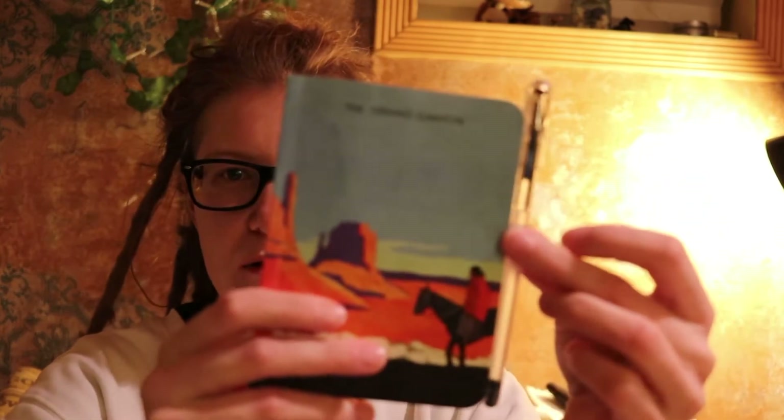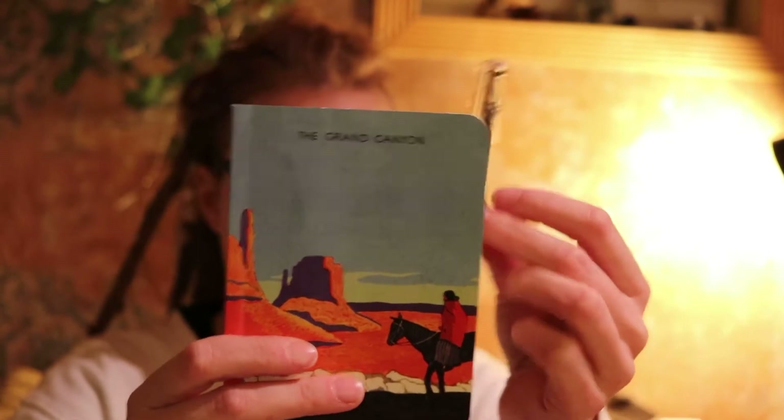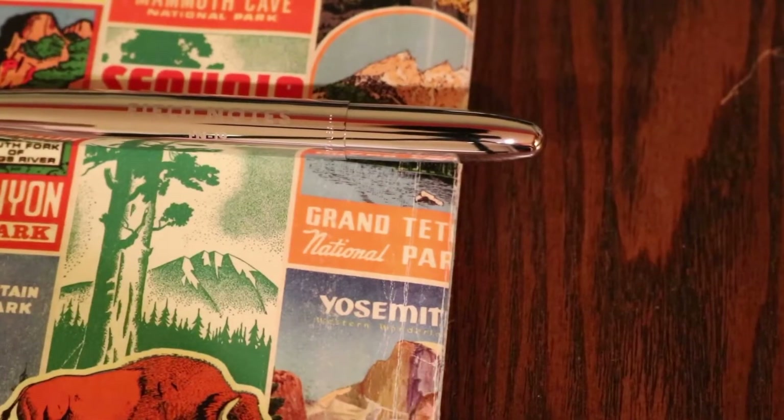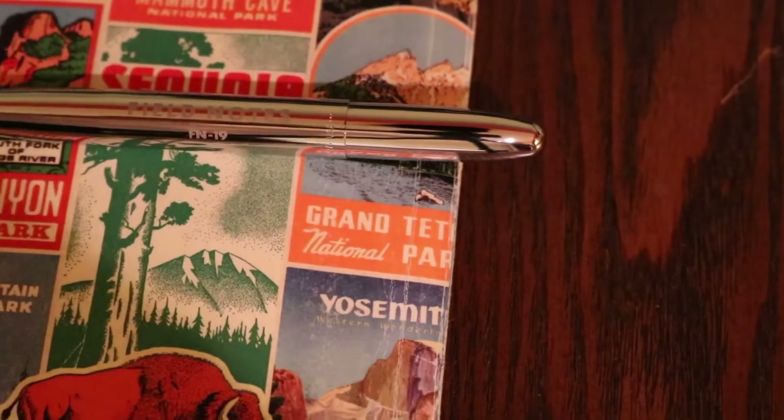Sometimes the pens — I guess when you look at the notebook size, it really isn't that big of a difference. But I feel like maybe it is a little bit. And I got the Field Notes space pen.